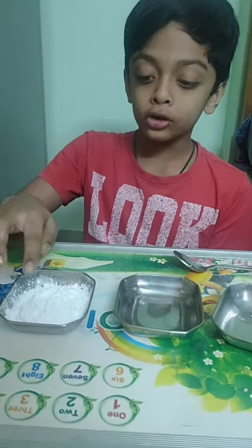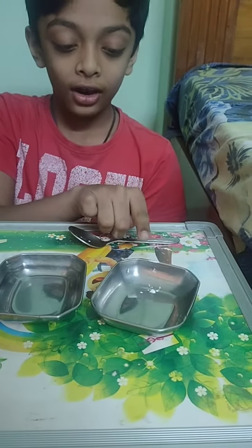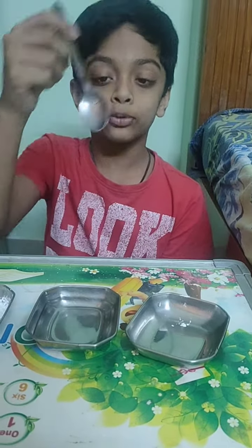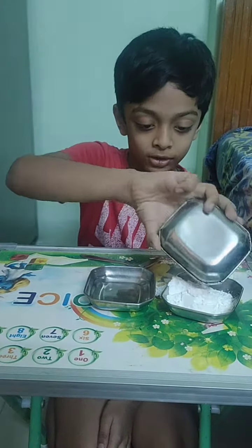First of all, all you need is corn flour, water and one empty bowl and you need a spoon. First you need to add the corn flour into the bowl.